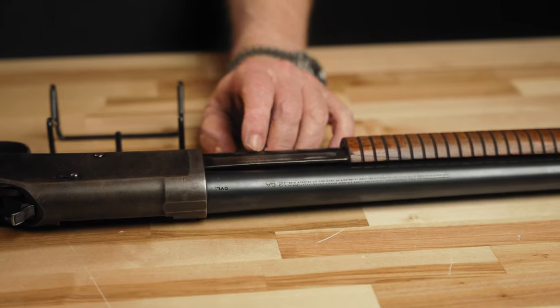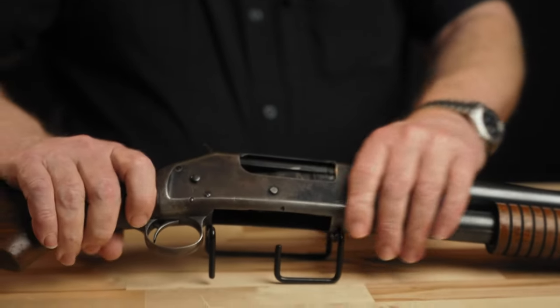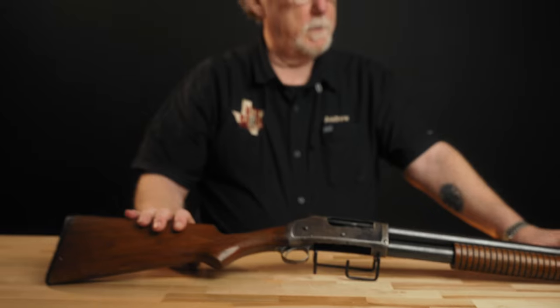These guns have lasted a long time, and in fact they've been copied. The Chinese brought out a copy of this that was sold and marketed by Norinco and imported into the U.S., and they were popular with the cowboy action guys for a while. One of the things you hear most about the 1897 is the fact that the gun does not have a disconnector in the action — in other words, the gun will slam fire.